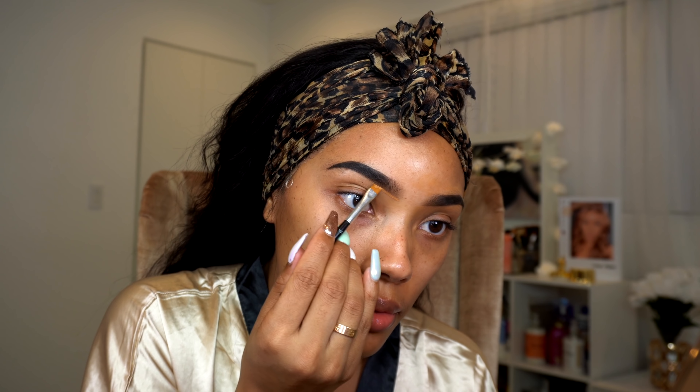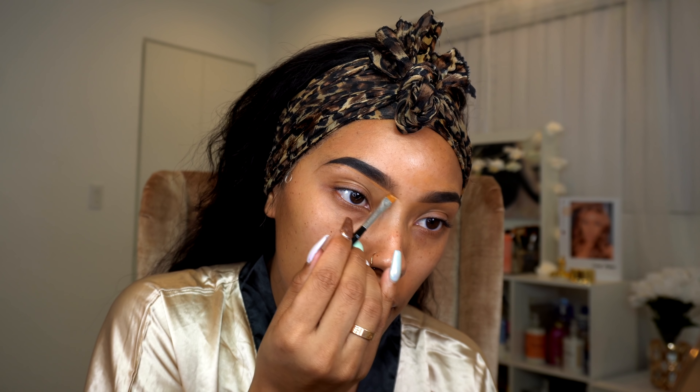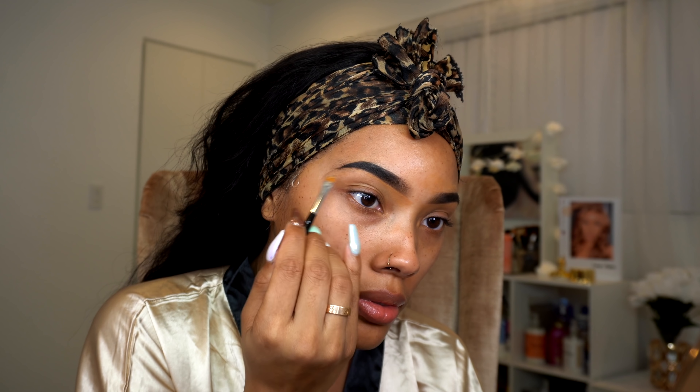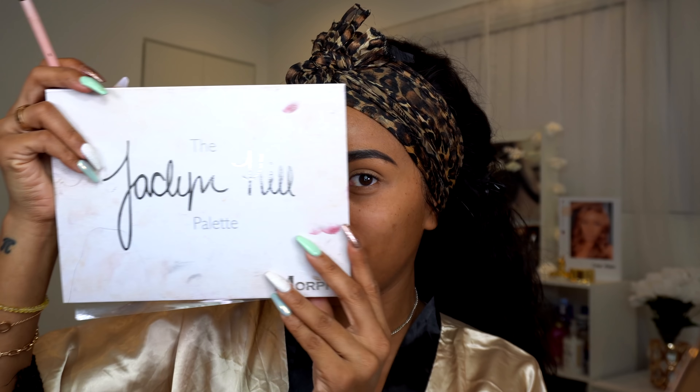Once my brows are nice and filled in, I'm going to go ahead and use my foundation and clean them up a bit. Because it is a special night I am going to wear eyeshadow tonight. I'm going to take this Huda Beauty concealer and use it as my eyeshadow primer, putting it all over my lid. Then I'm going to be using the Jaclyn Hill x Morphe palette — the first one, the giant palette.